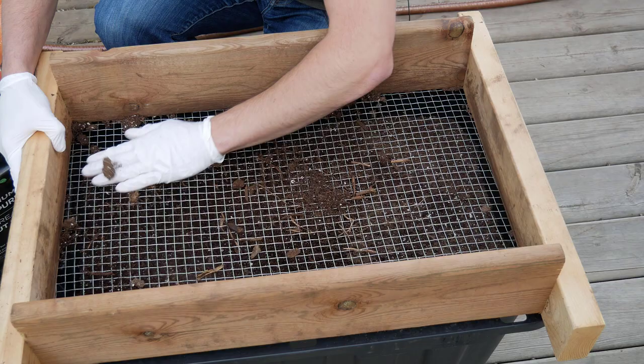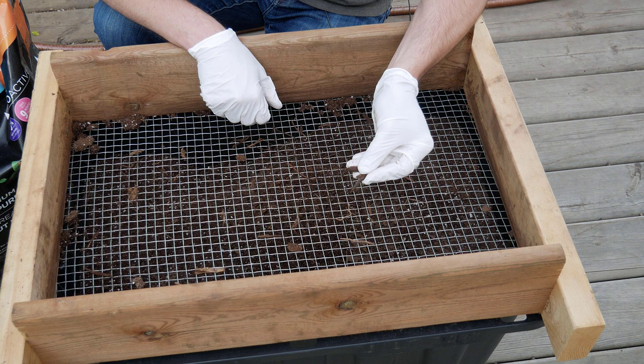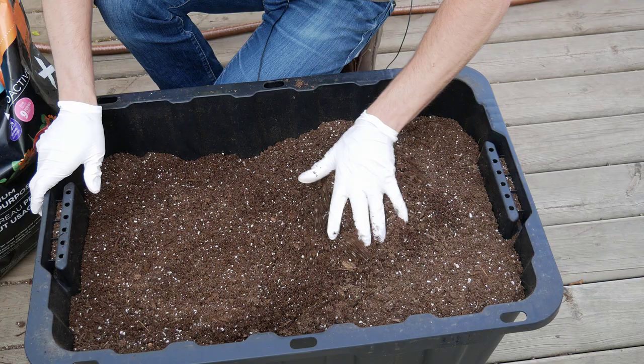You can see on here there's all these little twigs — that's nice because if you have these on the surface of your 1020 tray soil bed, none of your seeds are going to germinate against that wood. Once you're done screening your soil, you can see just how nice and fluffy it is, really easy to work with.